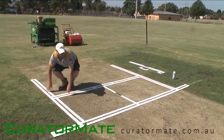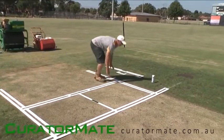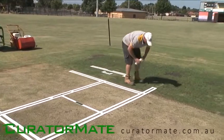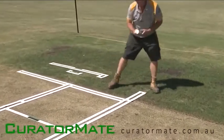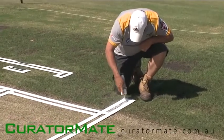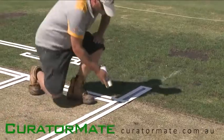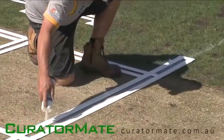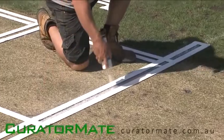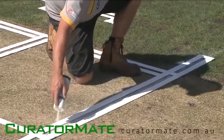Line up the frame central to your wicket. It may need to be adjusted to get the correct line-up of the wicket.